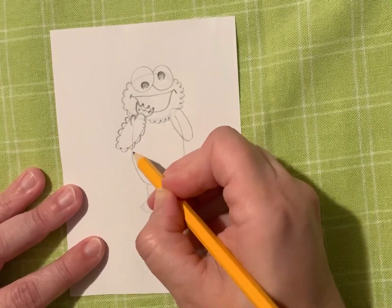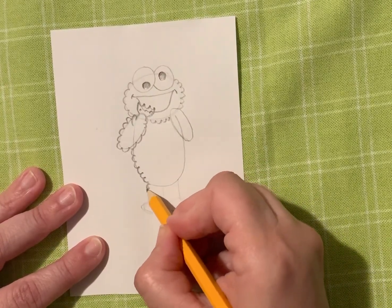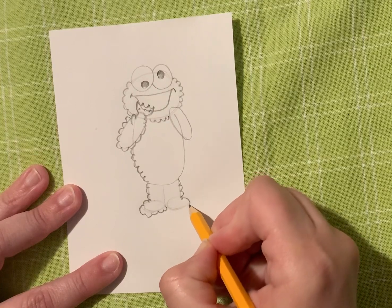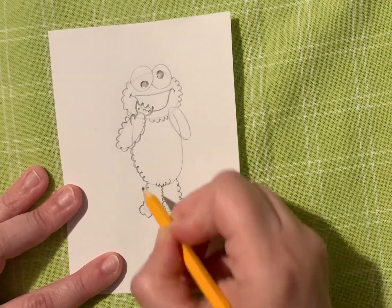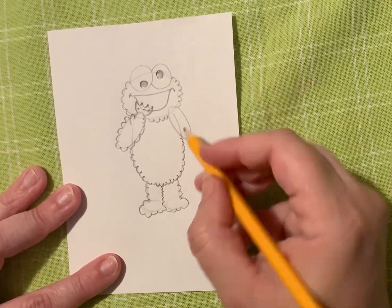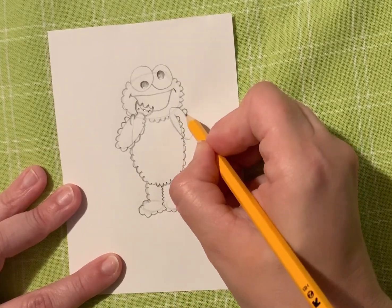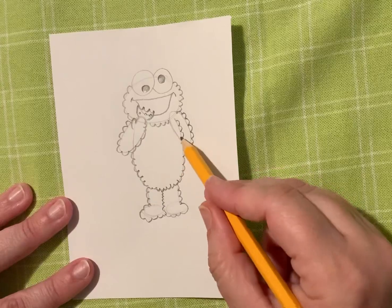Next, I'm going to continue going around his body and make those M's all the way down to the legs, over the feet, and I'm going to do the other side as well — make those M's go over the foot, make some more M's, and I'm going to make some M's inside too. I'm going to continue around the body. Now this arm, I'm going to make it a little bit different — I'm going to continue my M's on that oval shape and then make M's on the outside of his arm shape, and the reason why I'm doing that is because it's going to look as if his hand is behind him.